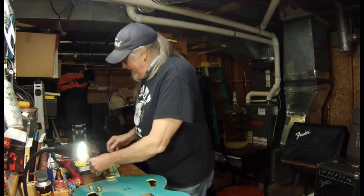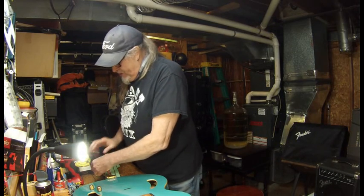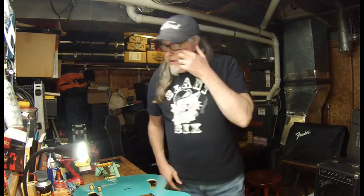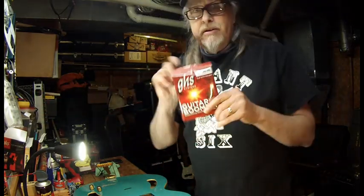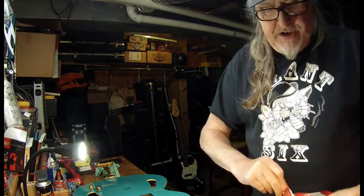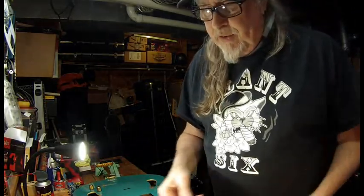I actually cleaned this guitar up pretty well. Now, this is what I buy and what I use for strings. Unless you pay for the strings yourself, I don't make a dime off of this — this is just what I use. If you've got an electric or a hollow body electric like this, that's what you're going to get. Now here's what we're going to do.